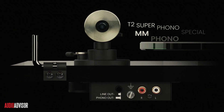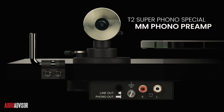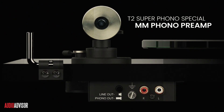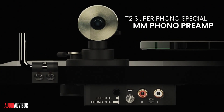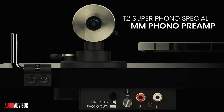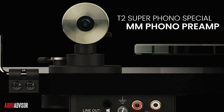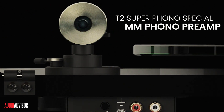Now I want to show you what makes the T2 Superphono model special. For a few dollars more, the Superphono includes a high-quality, dual-stage, split-passive MM phono preamp that will rival the built-in phono stage in your integrated amp or receiver. This built-in phono preamp can be bypassed if you want to use your own, giving you flexibility as your system evolves.